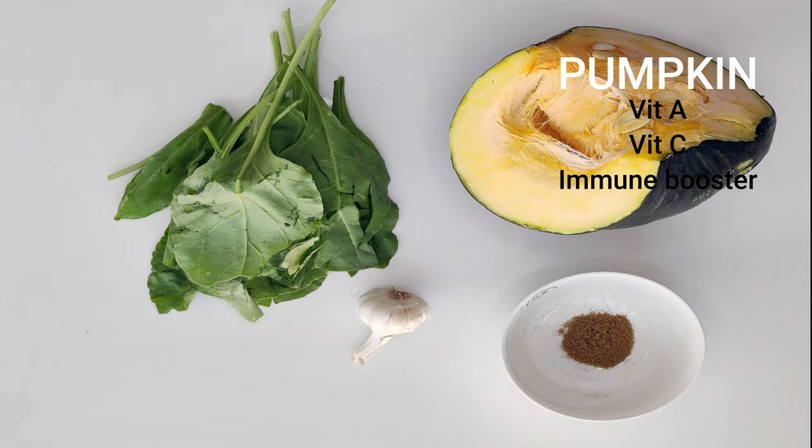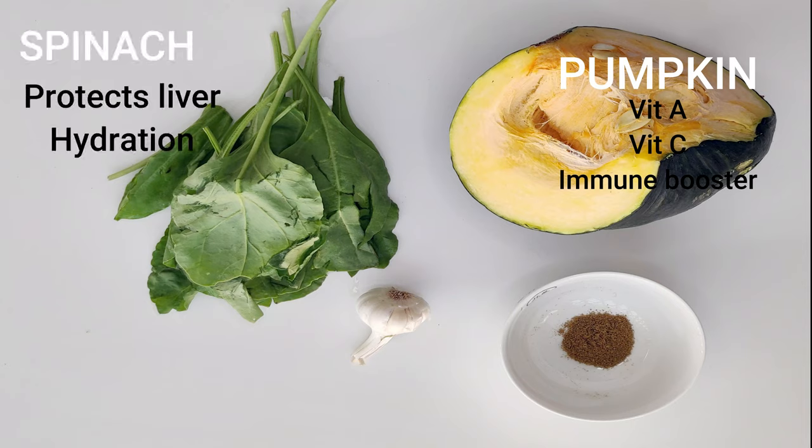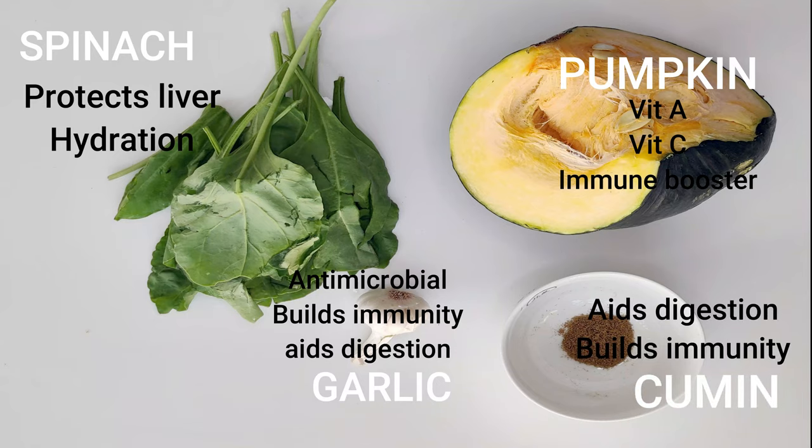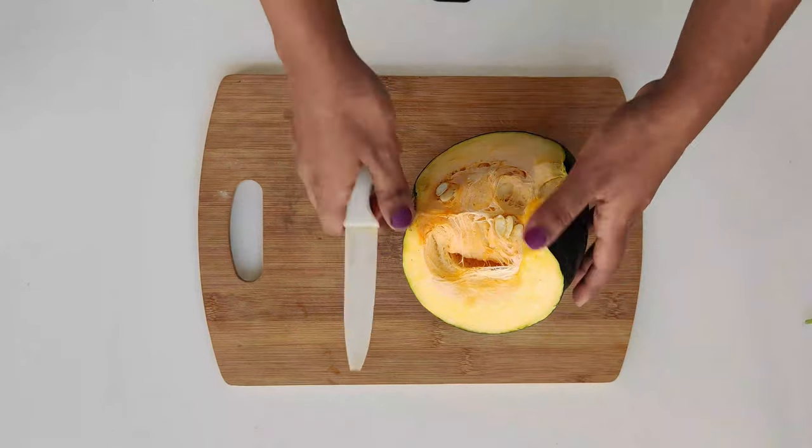I'm also using spinach, which is known to protect the liver, and because it contains more than 90% water it also hydrates the baby. We're also using garlic, which is a known superfood — it is antimicrobial, builds immunity, and aids in digestion. We're also using cumin, which aids in digestion and provides immunity.